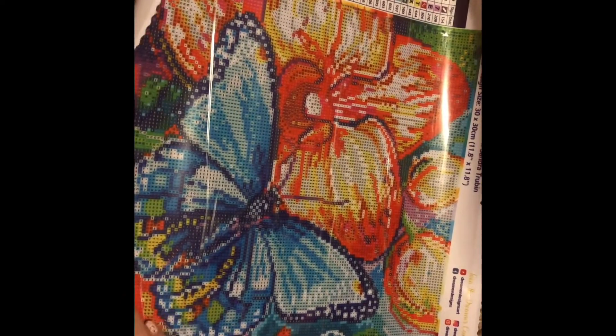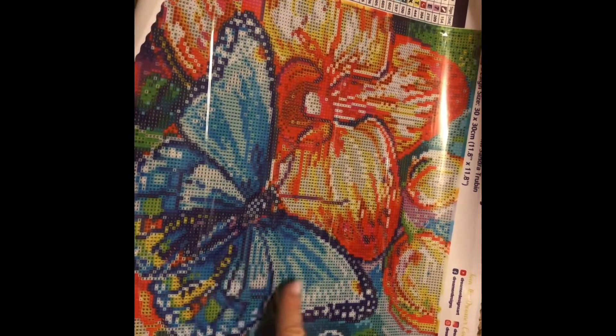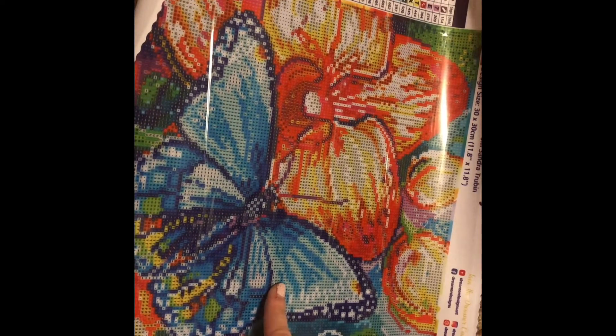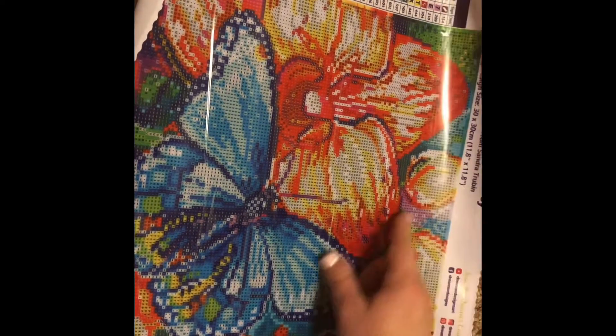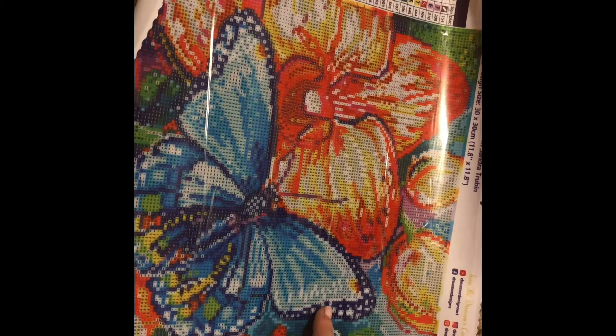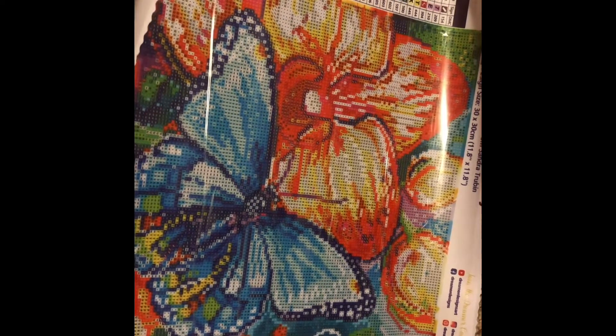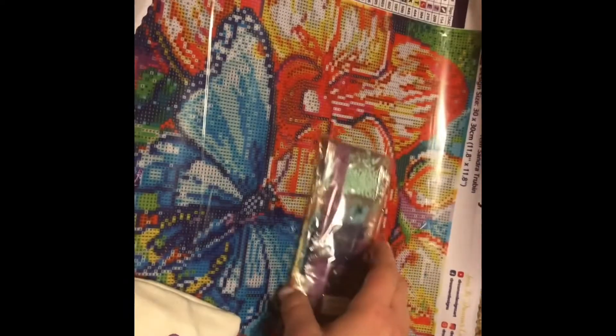I was expecting it to be a lot smaller — this is a pretty decent size. Wow, confetti! This is going to be a lot of confetti, but it's going to be pretty when it's done. It's a square — I did not know it was going to be a square. The art is by Sandra Trubin, it's a 30 by 30. My husband pointed it out when opening up the diamonds.